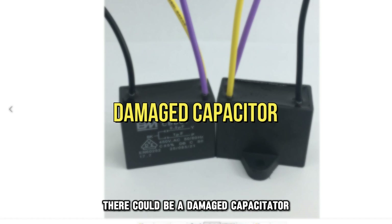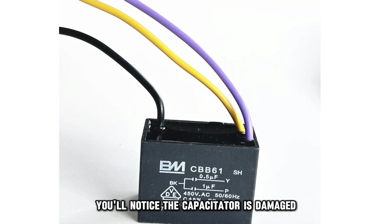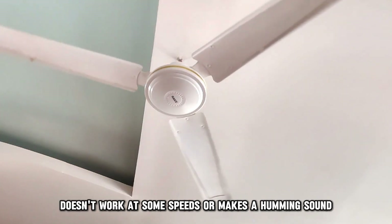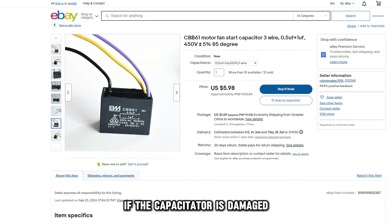Finally, there could be a damaged capacitor. You'll notice the capacitor is damaged if your fan slows down, doesn't work at some speeds, or makes a humming sound.